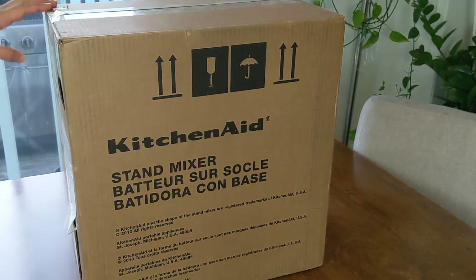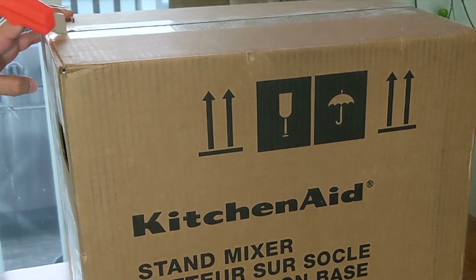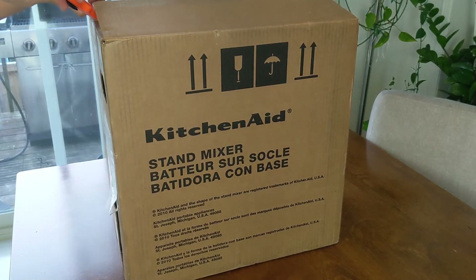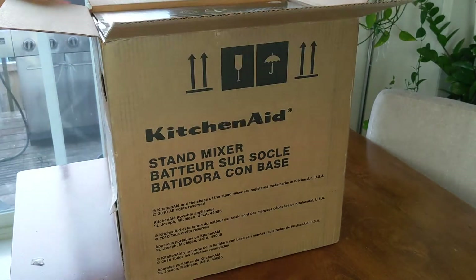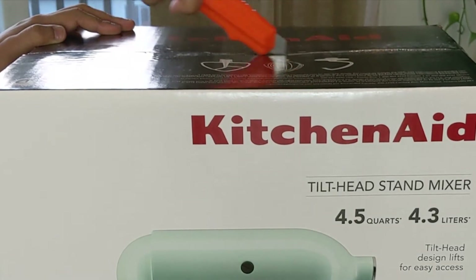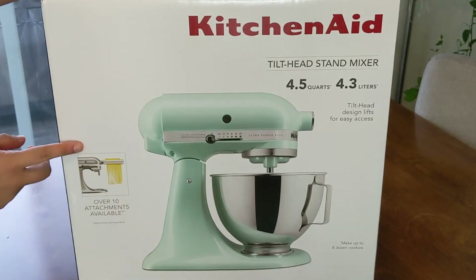Let's unbox and see what's inside! We got this for $289.99. Here's the beautiful blue color we chose, and it's 4.5 quarts in size.